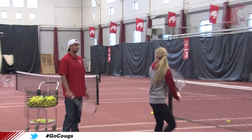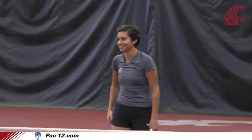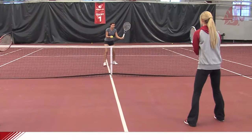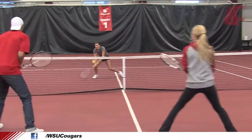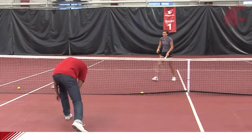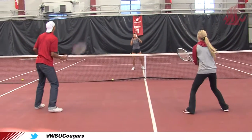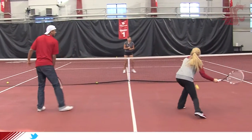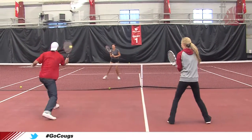Okay guys, we need to break it down. First the split step, and then the opposite foot — go. Yes, that's nice. Nice. Opposite foot — yes, that's great. And you punch, you don't swing. You just punch it. Yes, that's great.